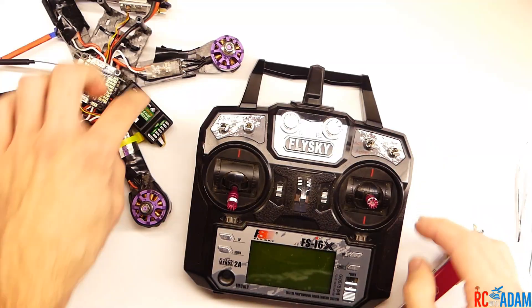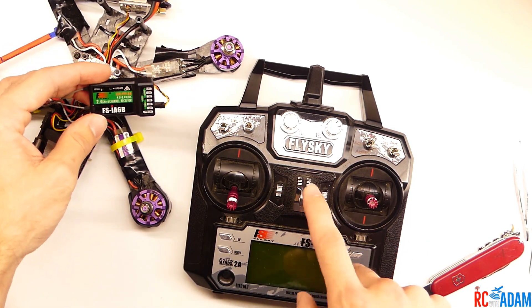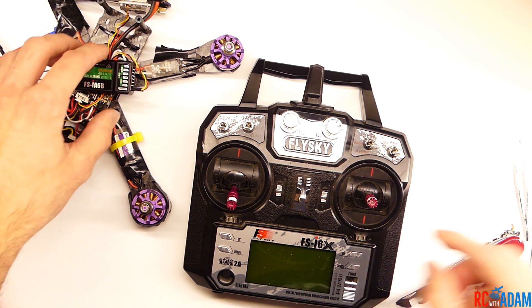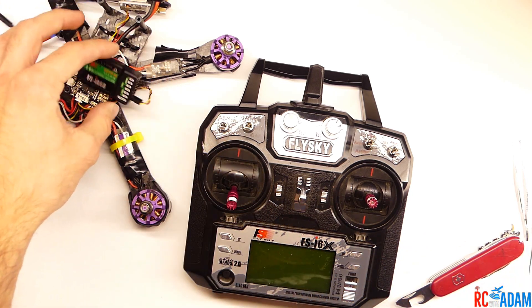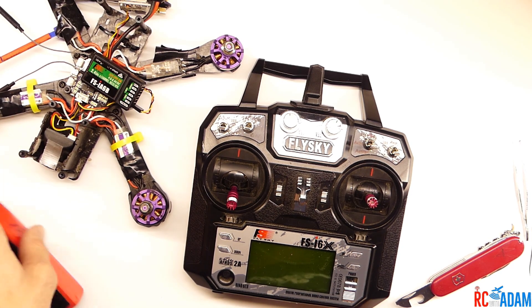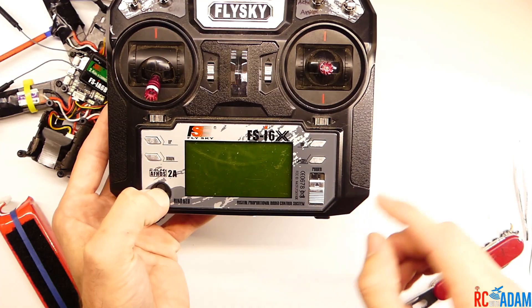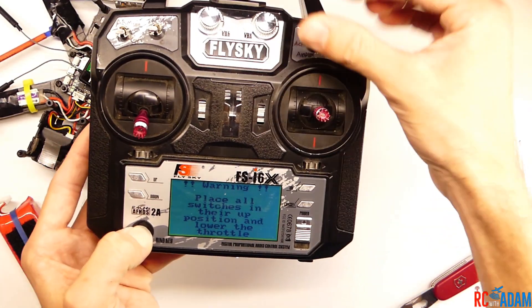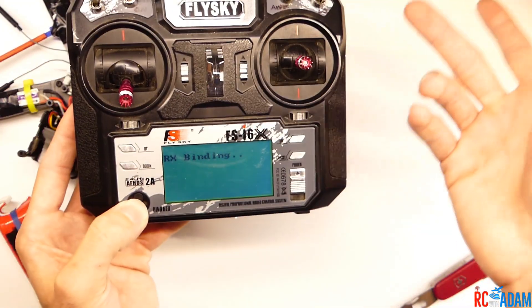If you have not bound the receiver to your transmitter yet, now would be a great time to do that. Insert a bind plug into the bind port, then power your quadcopter and receiver. Press and hold the bind key, then turn on your transmitter — make sure all the switches are up. It says RX binding here, but I've already bound it.